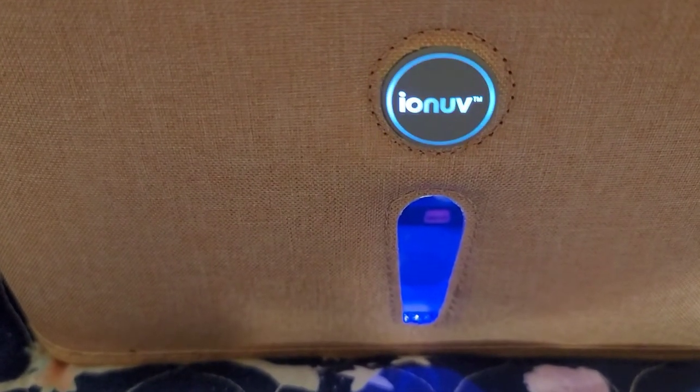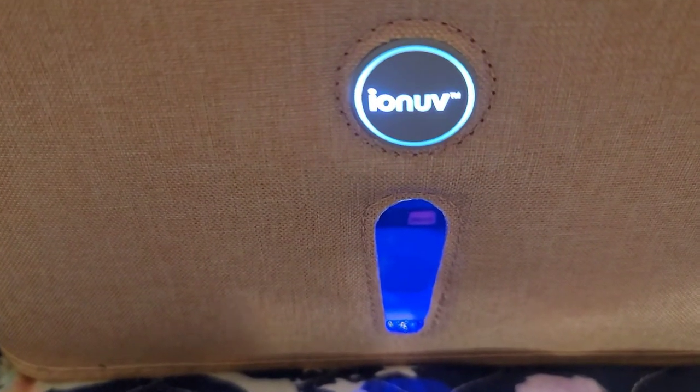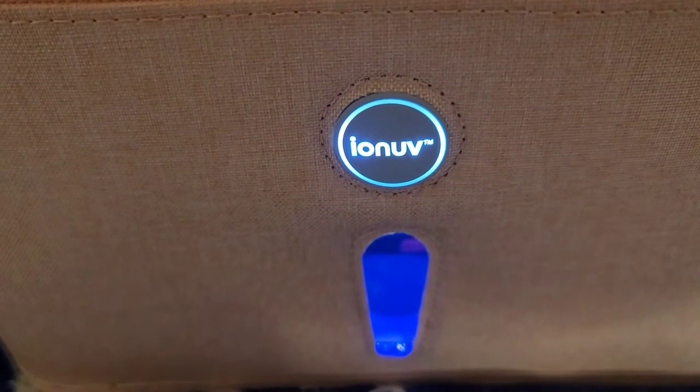This is what it looks like while it's cleaning. And that concludes the video — hope you guys enjoyed it! Much love to each and every one of you, please hit the like button on the way out. Love you all, bye guys!